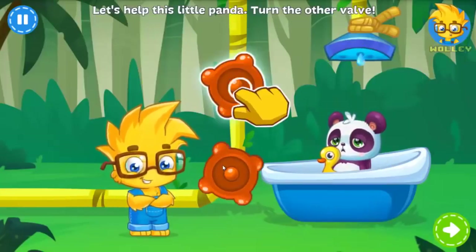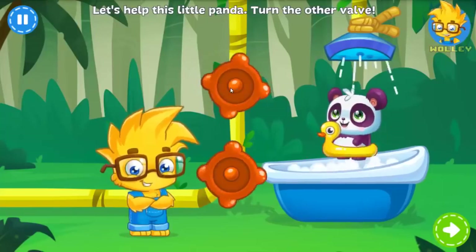This little panda forgot to turn the water on! Here! Nice job!